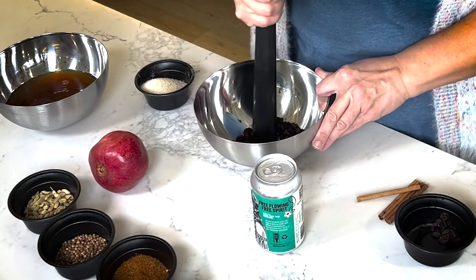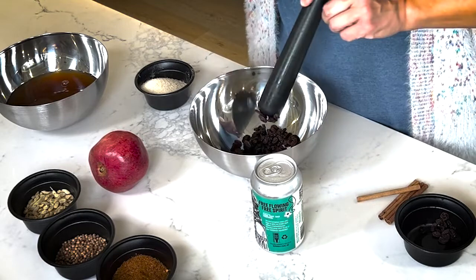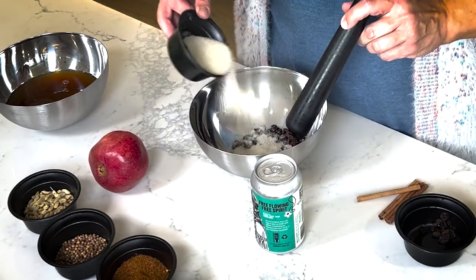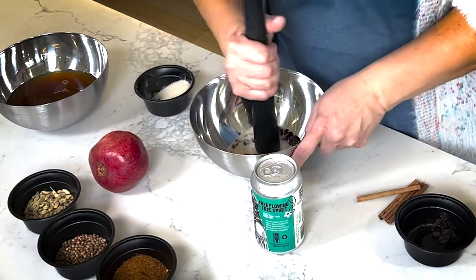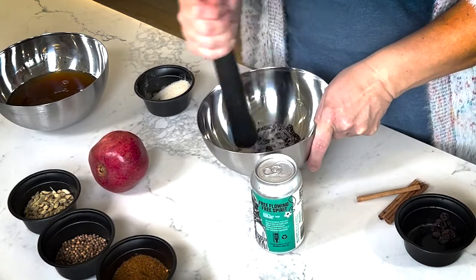You might be thinking, what are you doing? You're just pressing them and it's not doing anything — and you are correct. So here is the trick: put the raisins in first, then add your sugar, because the sugar is going to give you that nice coarseness you're looking for, and then you'll be able to mash open your raisins a little bit better.